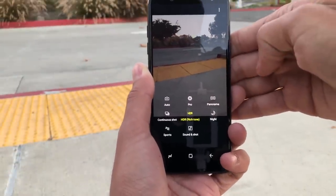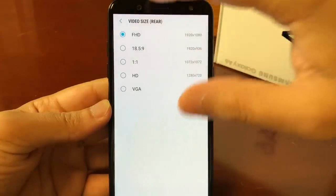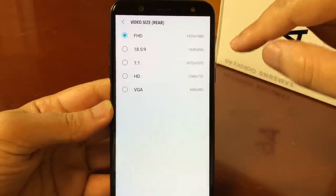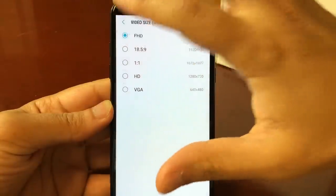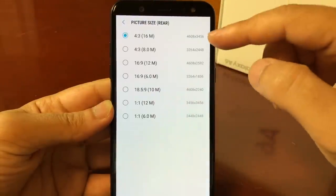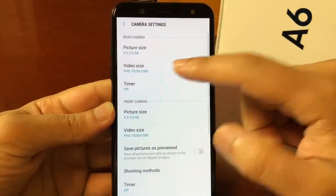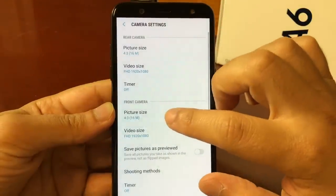We also have our menu here that gives you all the different options for how you want to set your camera. For video settings, you can do FHD at 1920x1080, or you can do 18:5x9, and they have different settings here. For picture sizes, you can do a smaller size, and you can play around with the rear camera and front camera settings as well.